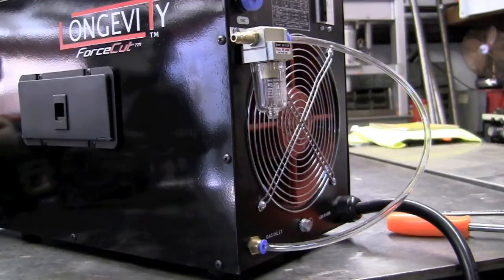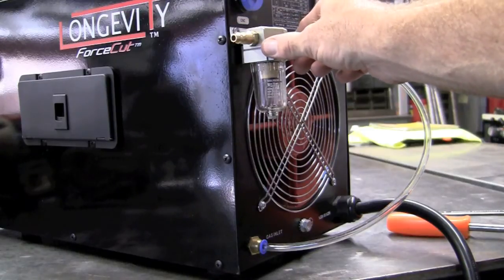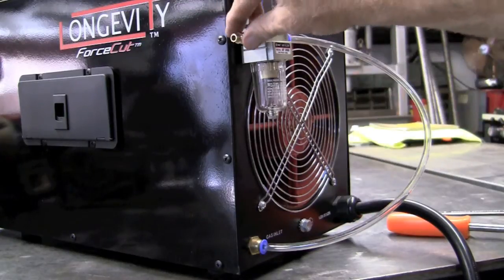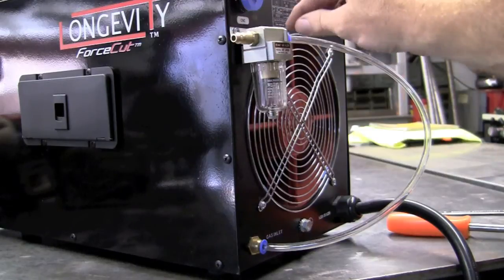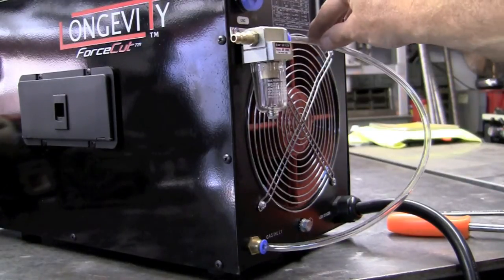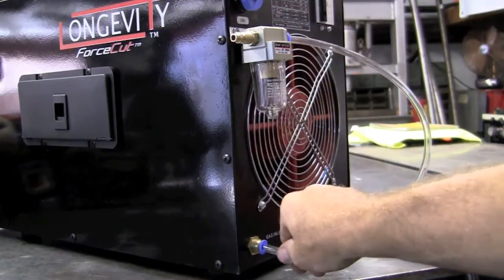Next up would be installing the air water separator. Install it with the bracket down — get all the screws started and then tighten everything down. Up on top we have a little arrow that tells you direction of flow, so you'll attach the fitting there. I put a little bit of Teflon tape on there just to make a better seal. Five-eighths tightens it down. This is a push lock — you just push the tube in, pull out, make sure you're good. Same with the bottom.